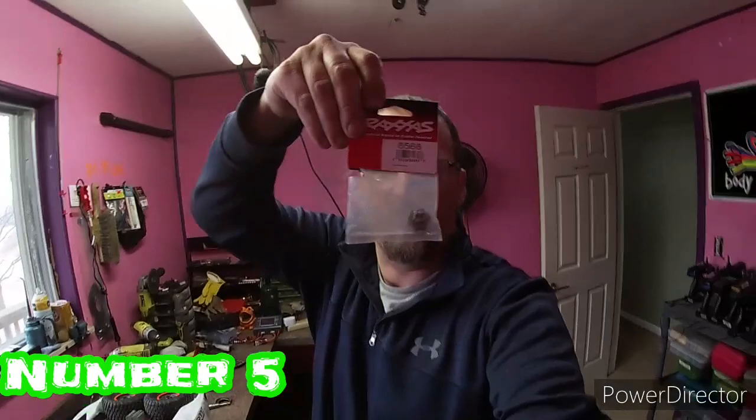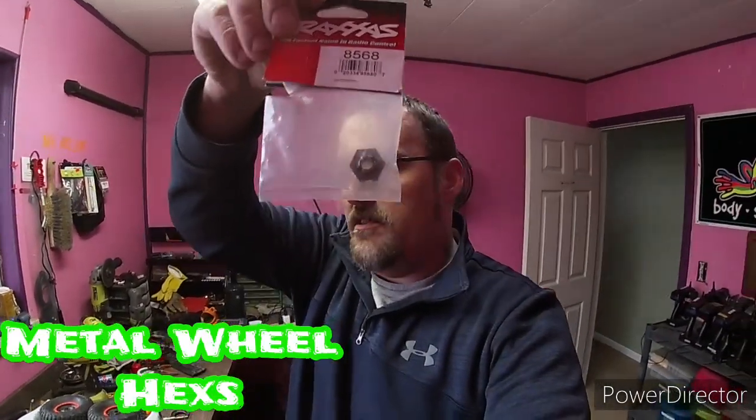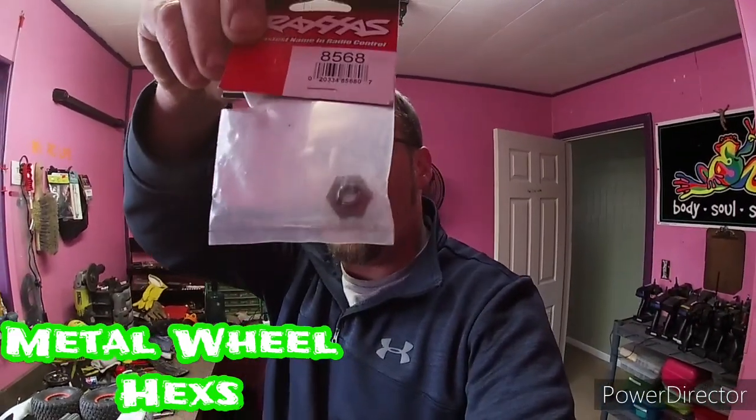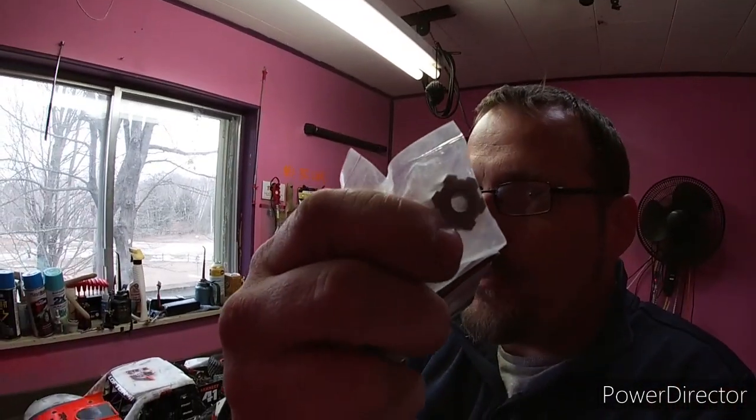Number five — I can't show it on the truck but I have a spare on the wall. These are your 17mm hexes. This is a Traxxas part but they have plastic ones on it stock — yes, plastic on this 6S beast. What happened is it didn't strip out the hex or the wheel or anything.